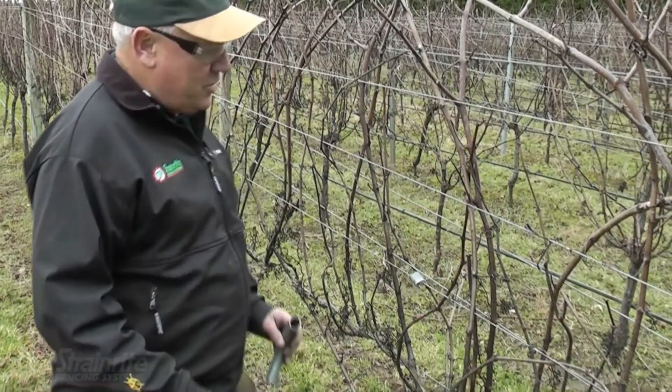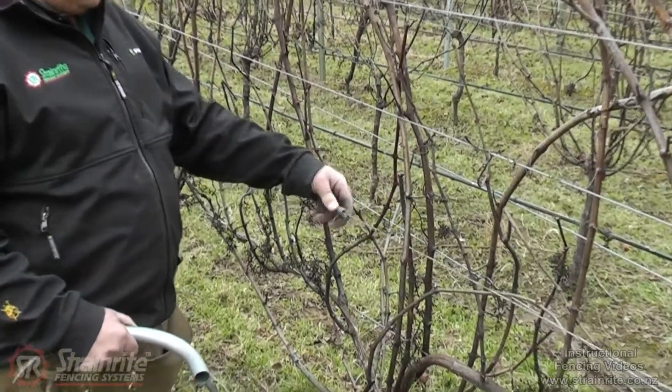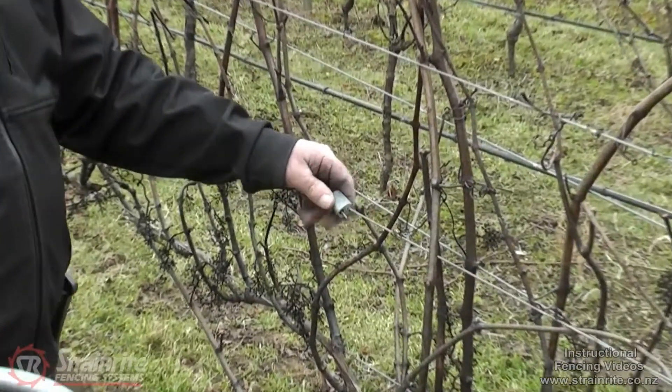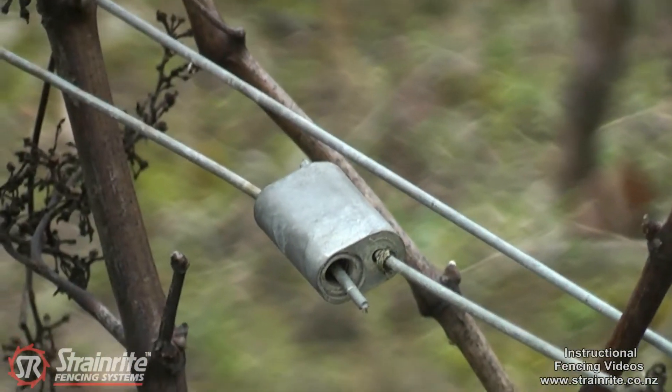When using mechanical pruners, all wire joins need to be flush. I'm going to demonstrate the easy way to replace that wire lock using a Strainwright crimp sleeve.